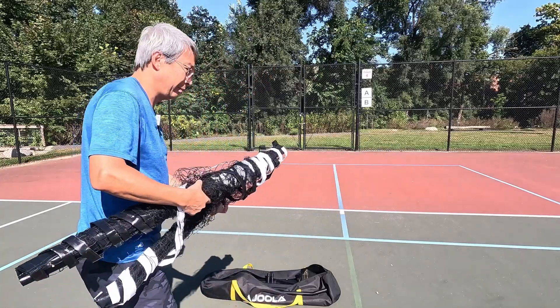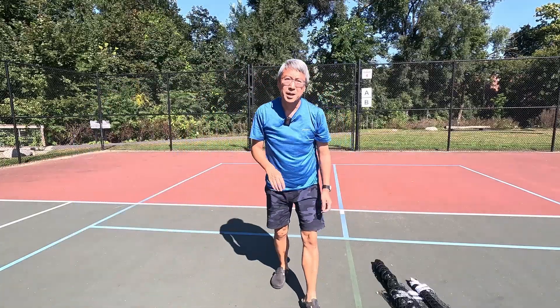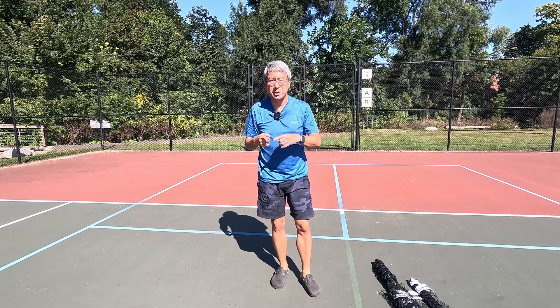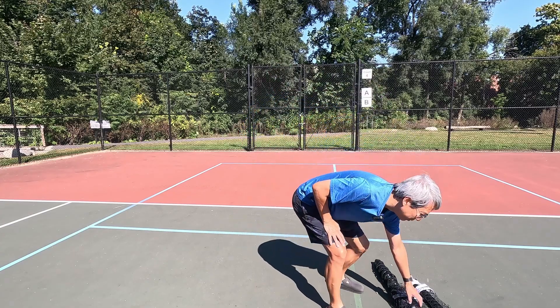This is the way to fold a pickleball net: you fold the net in half and then make one twist to form an X in the middle, and that makes it much easier to roll and unroll.